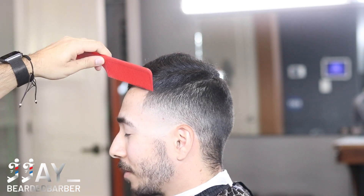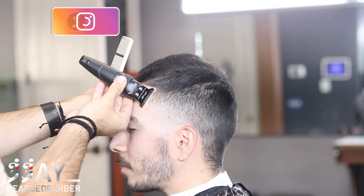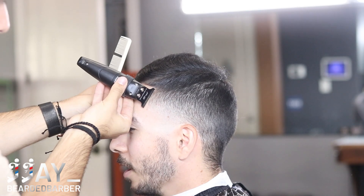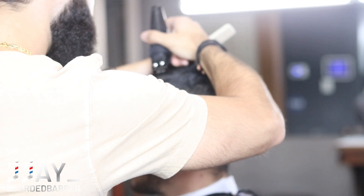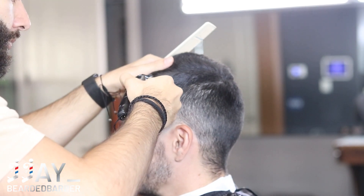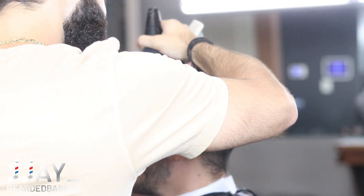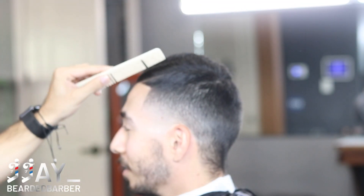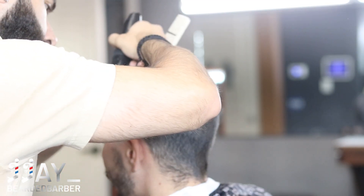Now we're edging him up, keeping it super natural - giving him a nice sharp line but not pushing him back. We're going over multiple times getting that line as crispy as possible, then following up with a razor. We're also doing a hard part so I flipped the trimmer over and dabbed in there making it very thin. I'm not trying to make a thick line because you'll follow up with the razor where you can thicken it in certain areas. Make sure to consult with your client - do they want the line thicker or very thin so it looks like a natural part.